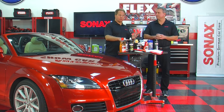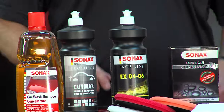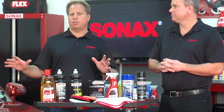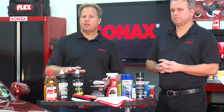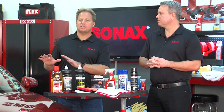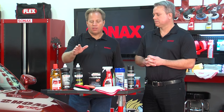Something that can cause confusion is that compounds and polishes — especially in the Sonax line — will make your paint look amazing after use: glossy, shiny, defects gone. But the paint is not sealed yet. There's no wax protection in a compound or polish, so you have to come back and actually seal the surface.